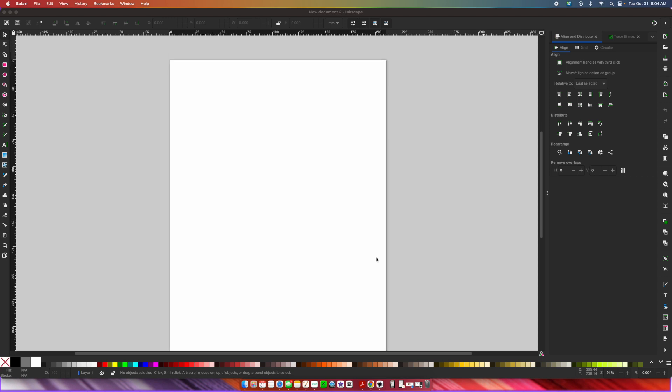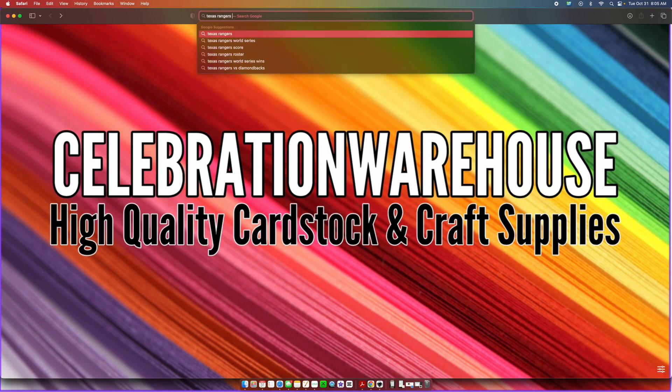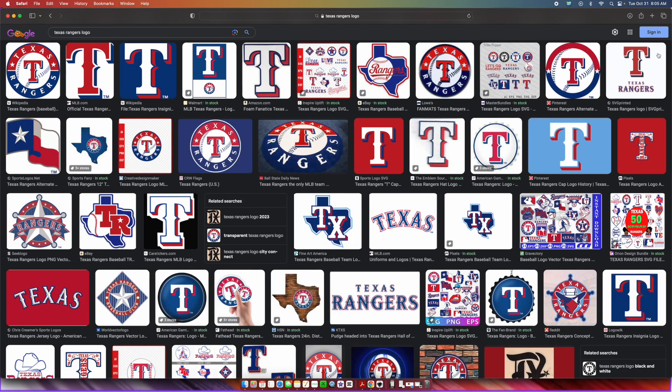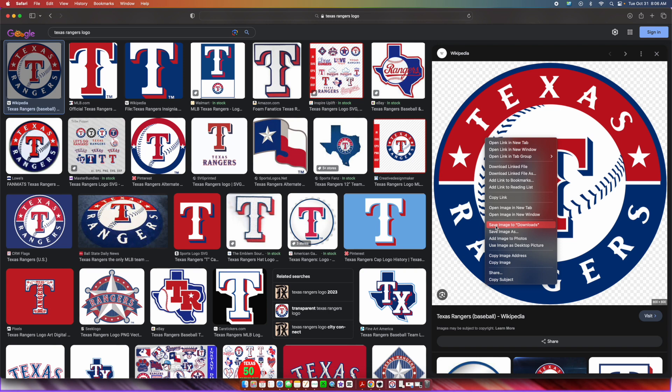The very first thing you want to do is open up a blank window in Inkscape. Then go into your internet browser and search for the Texas Rangers logo, then go into images. Two things you have to know when looking for images online: you see something like a sports fan stock image — that's somebody's actual artwork they have created, and we are not going to be taking from other people's artwork. Also, avoid anything that has a watermark on it, as that generally means it's for sale. I'm going to use this one from Wikipedia.